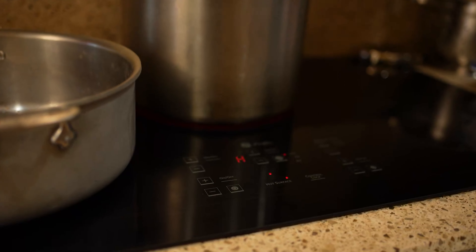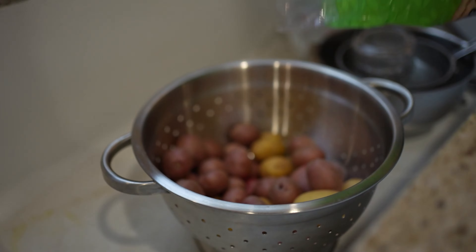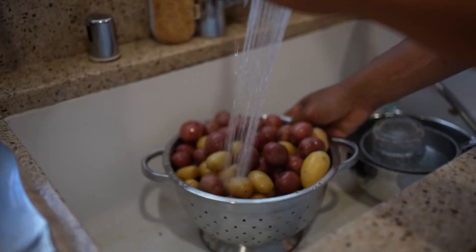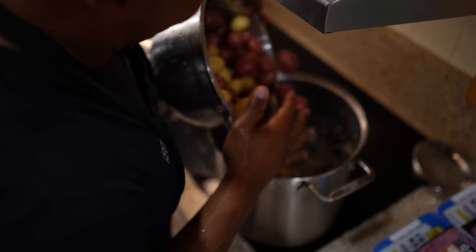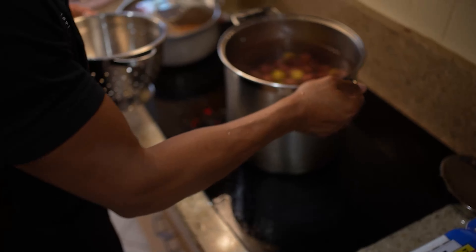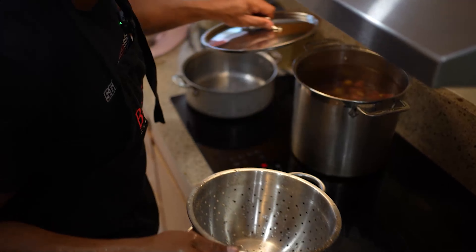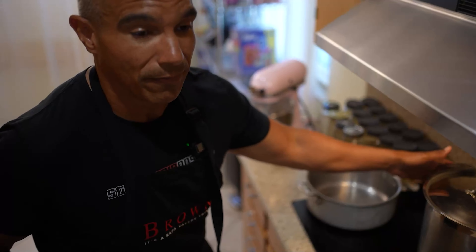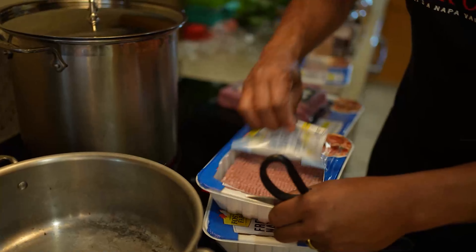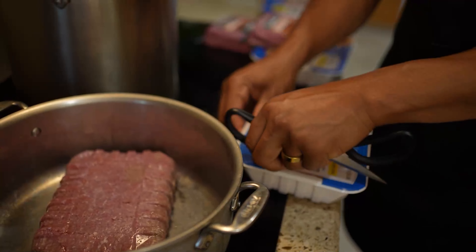Start to finish, this should only take you about an hour — the first time it'll take a little longer, but most of the time is spent waiting for the potatoes to boil. I've got the water started already. I'm just gonna wash the potatoes and drop them in, and we're just gonna bring that to a boil. This is gonna take about 25 to 30 minutes or so, and while we're doing that we're just gonna prep everything else.